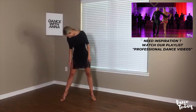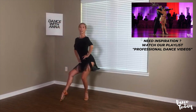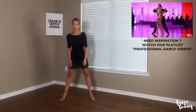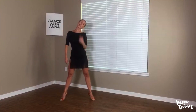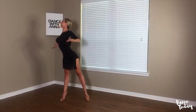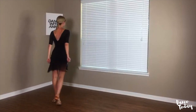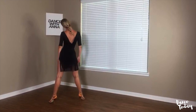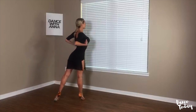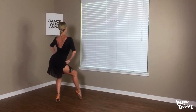Drop your ear down, scoop, chin up. Chest, tummy, hips — drop your hips down. One more time, slower. Drop your ear down, scoop, chin, chest, tummy, hips, drop. I will turn away from you so we can practice together. Left ear down — scoop down — chin up — chest forward — tummy forward — hip forward — release your hips down.